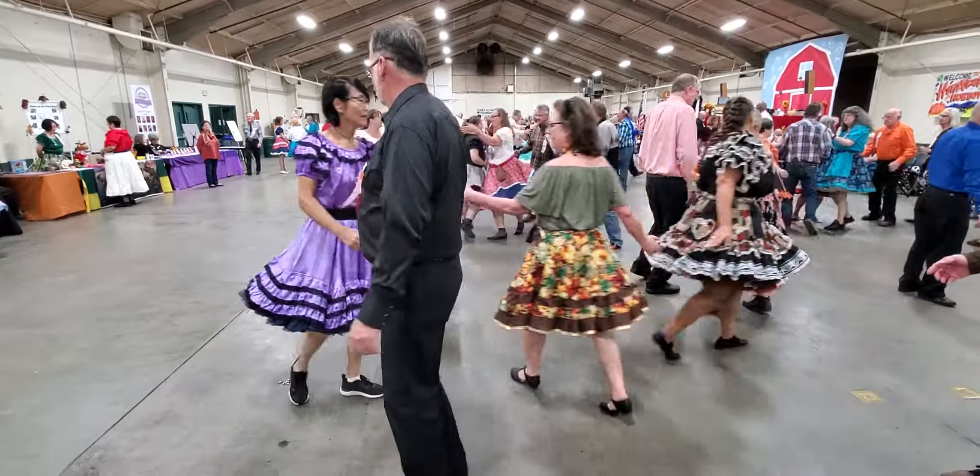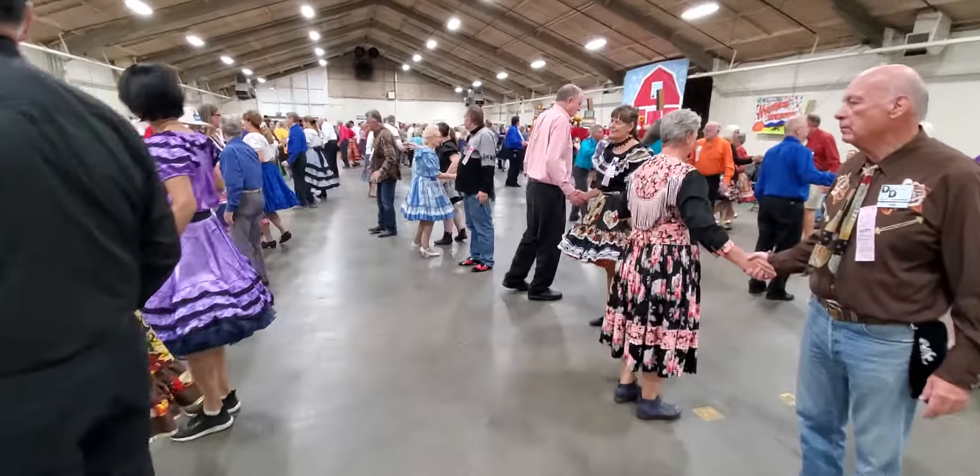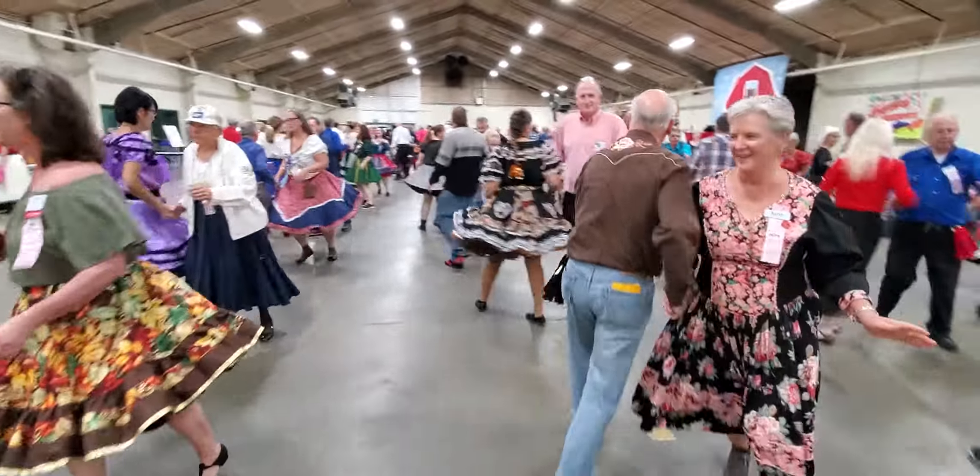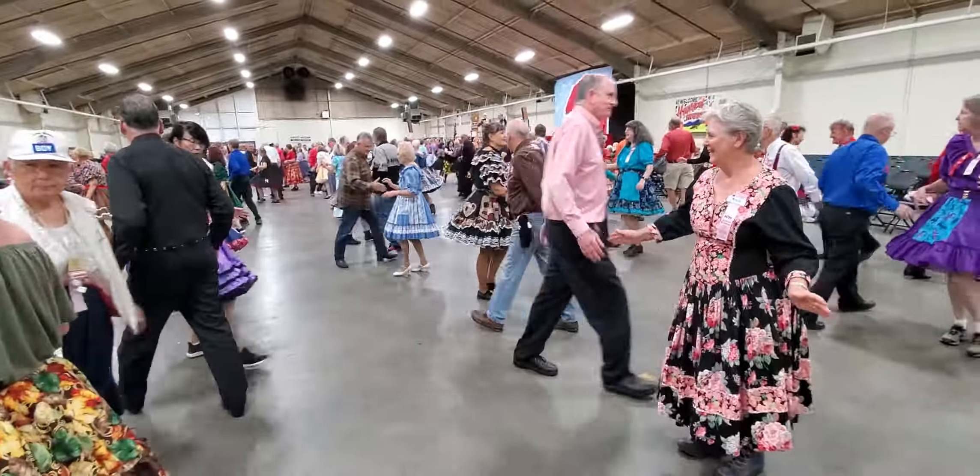Now I did this for the beginners earlier this morning, so I know you guys are going to be perfect. Are you ready? Bend the line, bend the line twice. Pass through, bend the line three times.